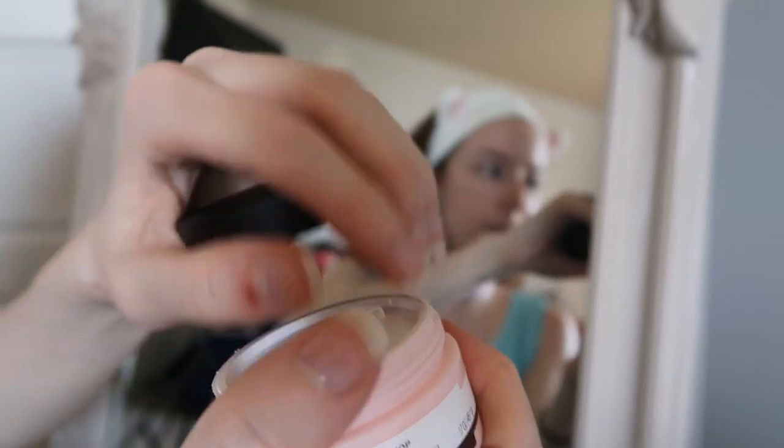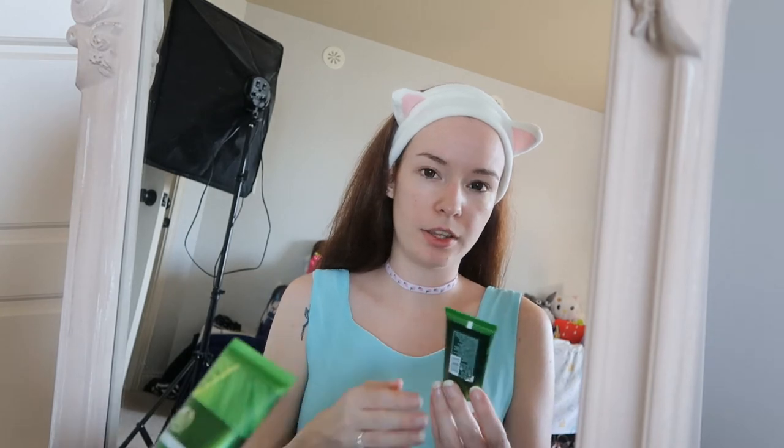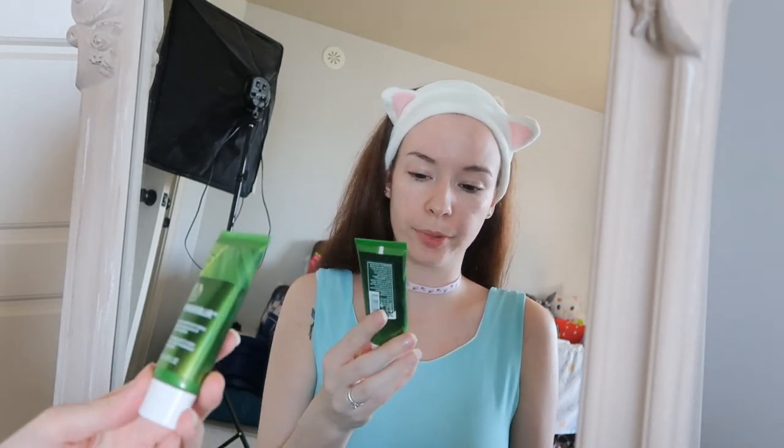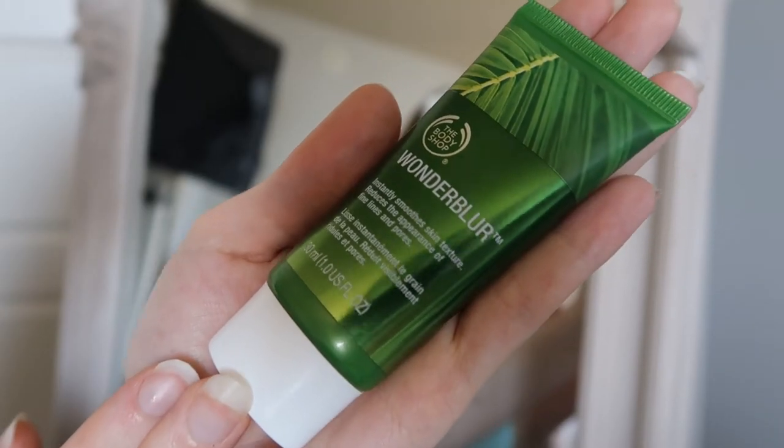I did already put this on and I let it set for a bit. So now that I have a clean face and the moisturizer on, I was recommended this item called Wonder Blur, Instantly Smooth Skin Textures. So I'm just going to apply that just with my hand.